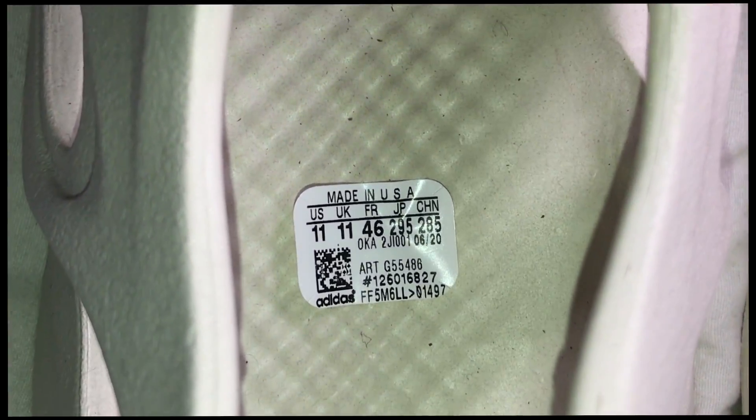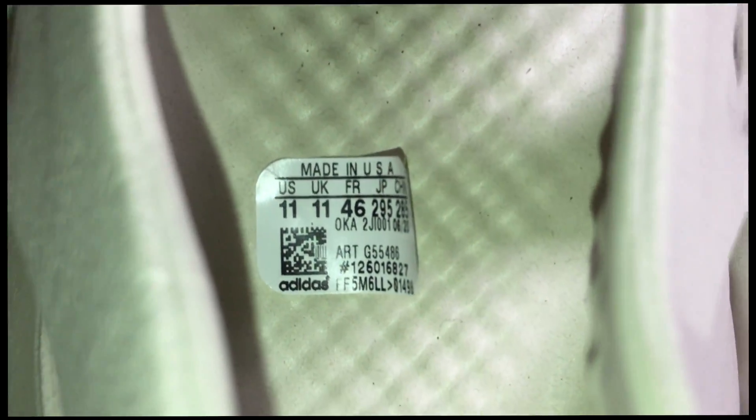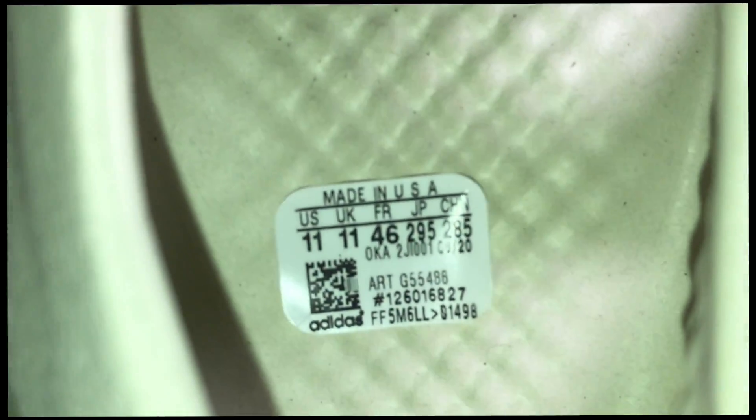These shoes also came with a tag — let me get a good focus on it. The shoes are a little dirty but there's the tag, and both shoes came with it. If you're legit checking and not sure about your pair — if it came with this and looks identical with that barcode you might be able to scan, I would say you're good. Either way, just check it to make sure.